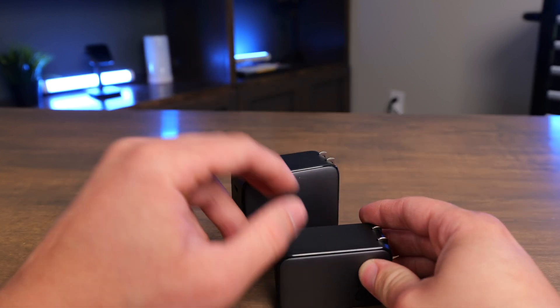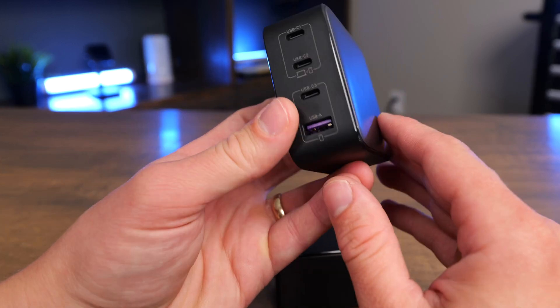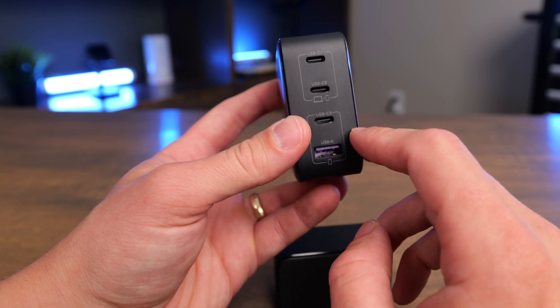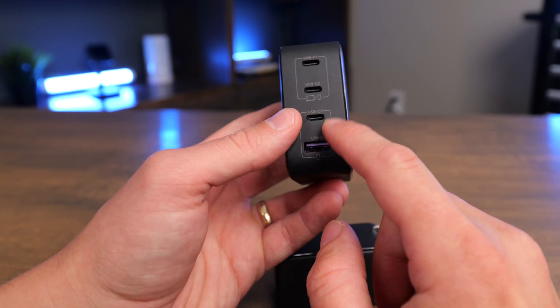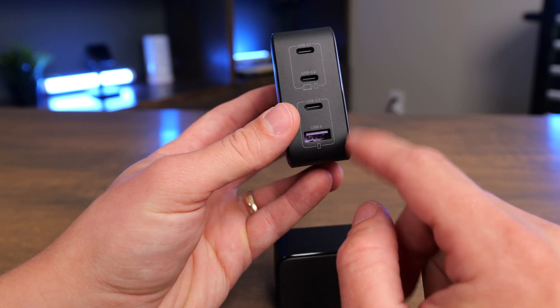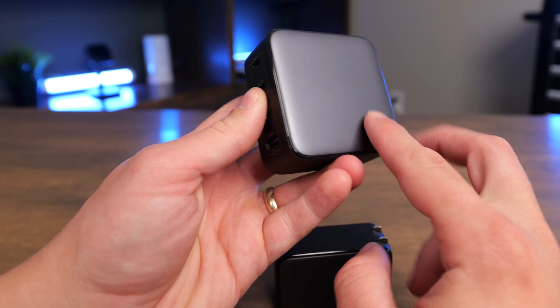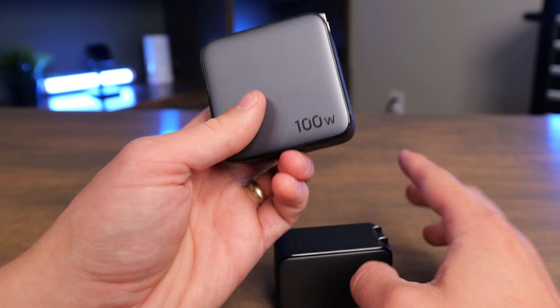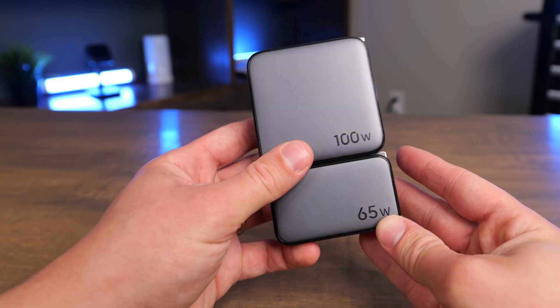But if you have a MacBook Pro 14-inch or 16-inch and you need more power, I recommend getting the 100-watt version, because even if you use more than one port on it, you're still going to be able to get 65 watts out of the top one. The more ports you use, the more the wattage is going to be spread. So if you have more devices or want to keep a higher-capacity device charged, I'd recommend upgrading to the 100-watt version, as that gives you a little more buffer in terms of total wattage.